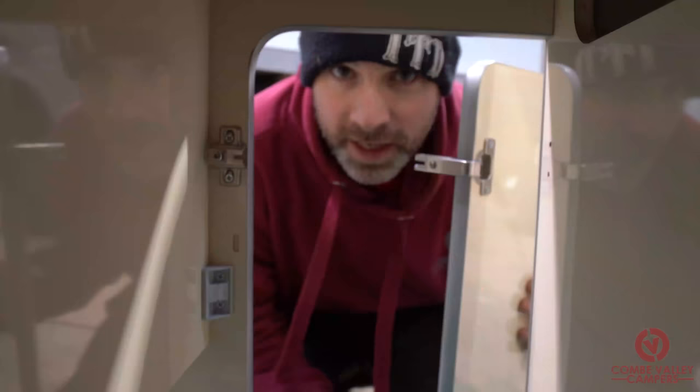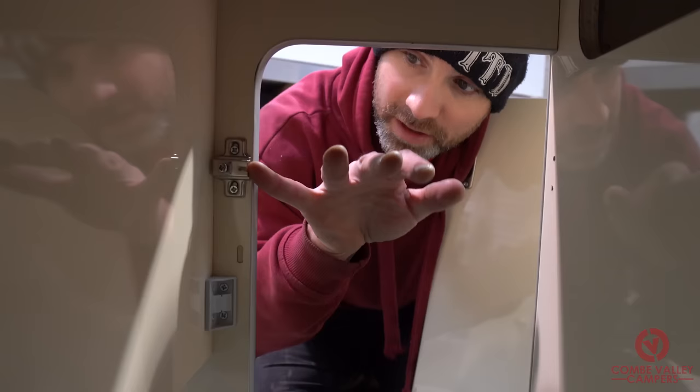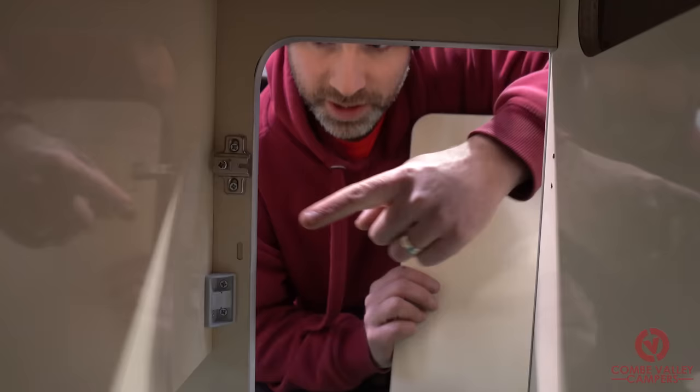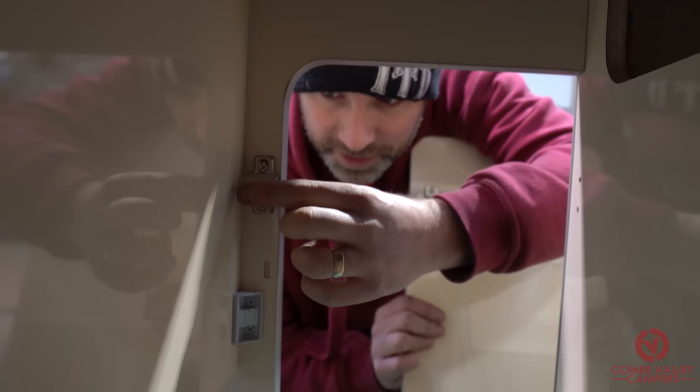Now we've completely fitted up the door with its hinges and catches, the next stage is fitting them onto the actual hinge receivers. These work much like any regular kitchen hinge at home — you can adjust the height of the hinge brackets using two Phillips screwdrivers, and then adjust the depth of the hinge using the additional screw. So we'll go ahead and put them in.